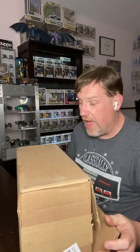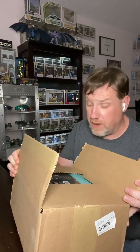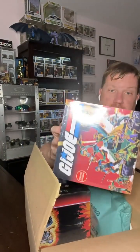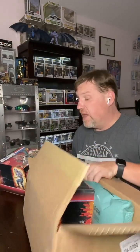Hey guys, Rick with Rick's Toy Room, and as always I am bringing you some videos with some new hotness. We placed an order a couple months ago with GameStop because obviously being a Funko fan and being a G.I. Joe fan, when I heard about this I had to get it. It is the mystery box or collector's box of the G.I. Joe limited edition GameStop exclusive.